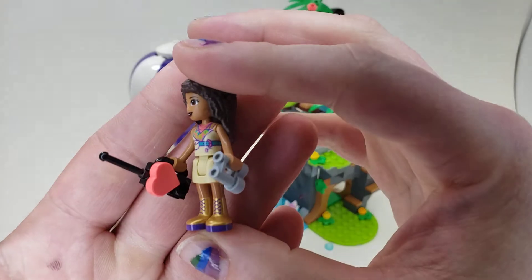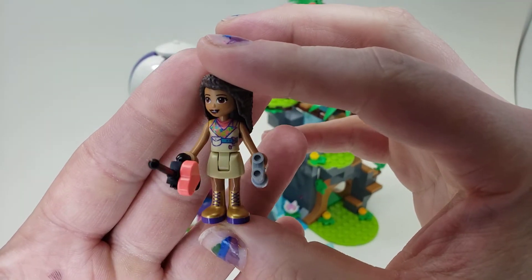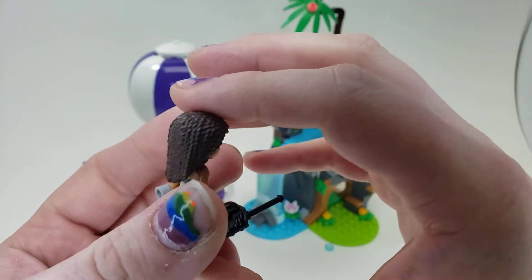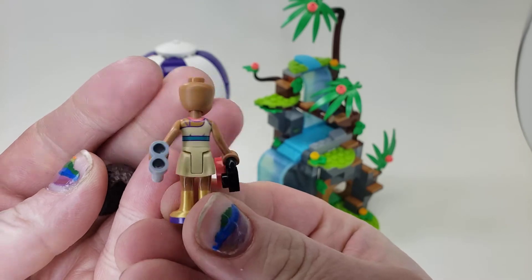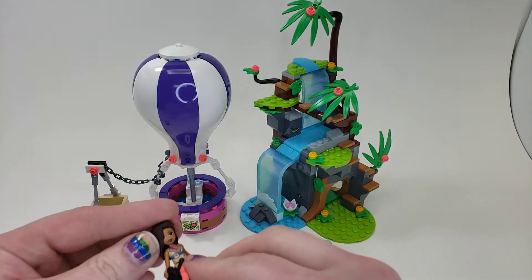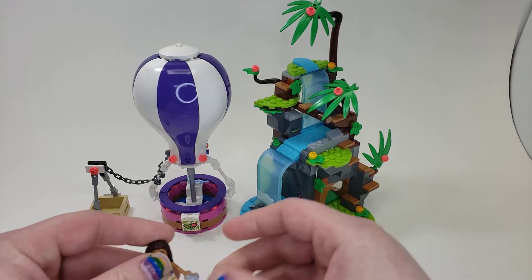Here's Andrea. I love the gold boots for the jungle — I think that's kind of cute. Nice print again on the torso, but it is the same one as before. I would like to see some more motion on our mini doll figures, and I think other people do too. If you do, let me know in the comments.